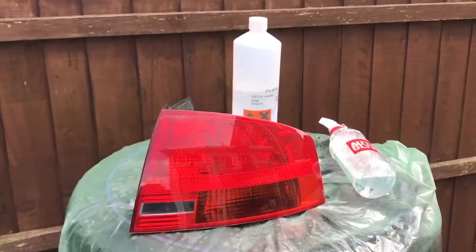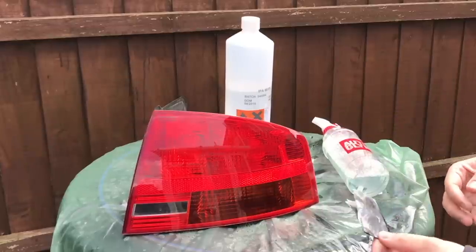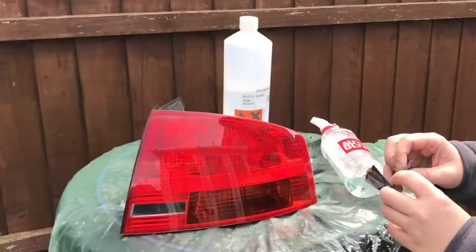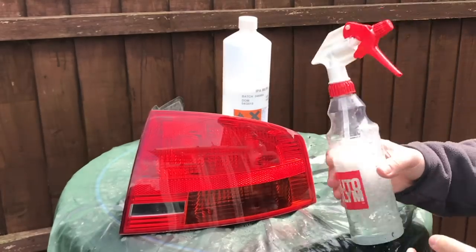The first thing we need to do is key the lights. This means putting some light scratches using 800 to 1200 grit sandpaper into the lens of the light. This will give the paint something to stick to. If you don't do this step, your tint job will start flaking off in a matter of days.